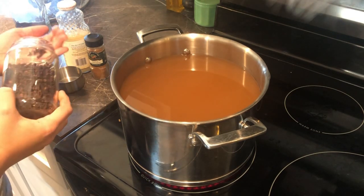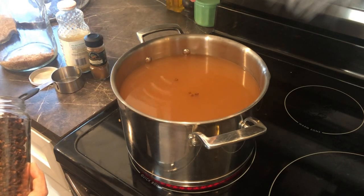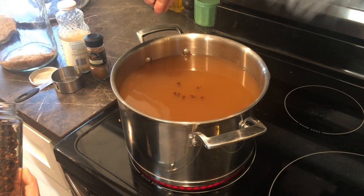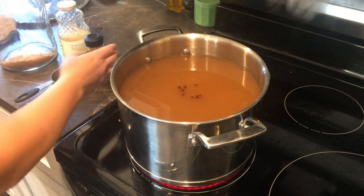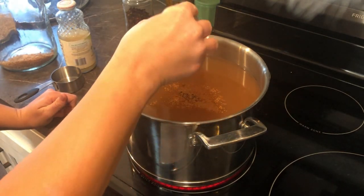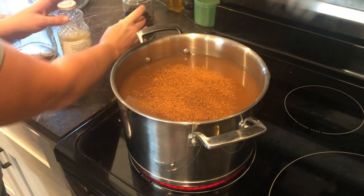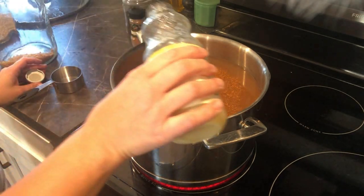I'm going to add some cloves — I didn't really measure here. This is the part where you get to totally customize your apple cider. I think I put about eight to ten whole cloves, not ground clove. Ideally I would have liked to use cinnamon sticks, but I didn't find those in my cabinet until a few days later, so I just went with some ground cinnamon. I'm not really measuring, but I'd estimate about a half teaspoon.